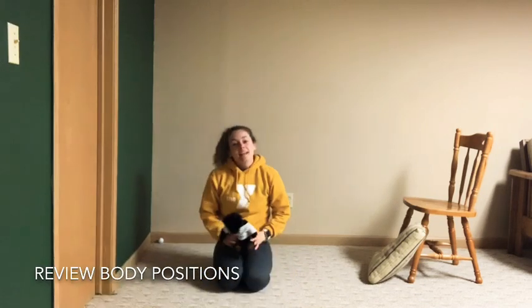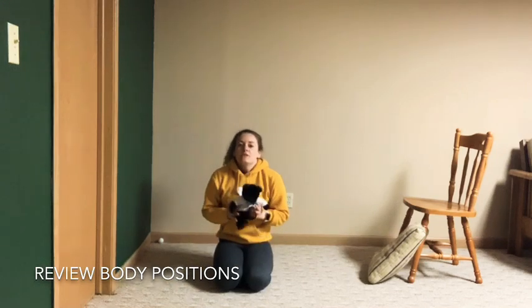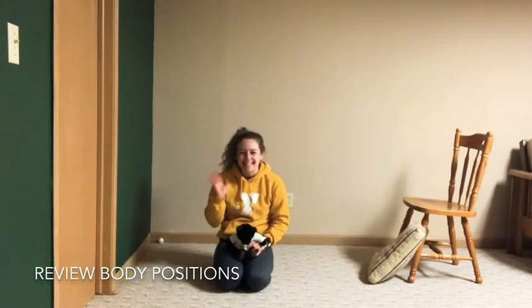Hope you guys had a great time in class today. Feel free to do this workout again and just challenge your body in new ways. We cannot wait until you are back at the Gymnastics Center. See you guys next time!